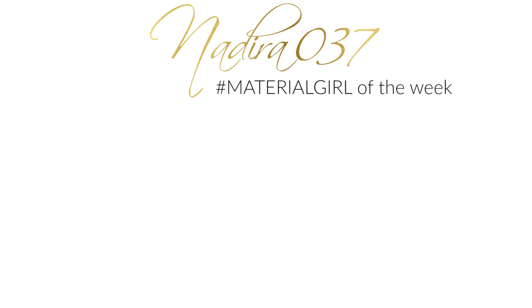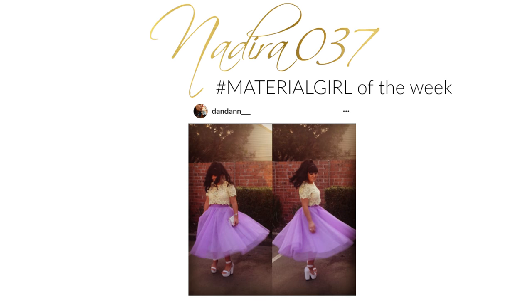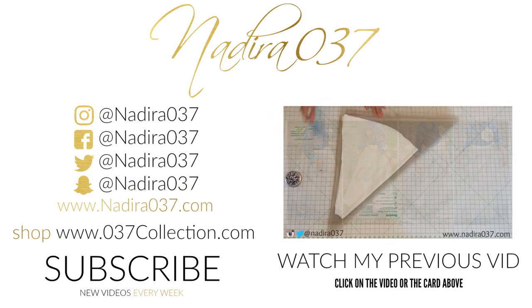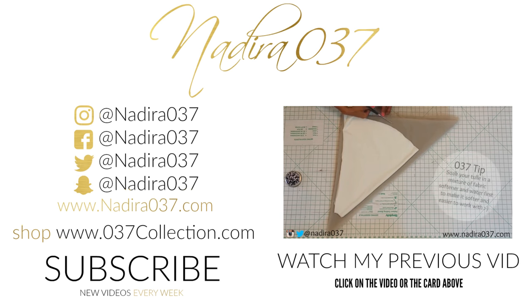Now let's check out our material girl of the week. This is super cute — it's kind of a throwback because it's an older post. I don't know how I missed it on Instagram, but it's from Dandan. I like the vintage vibe she did there; she used my maxi tool skirt tutorial. Definitely keep those material girl hashtags coming so I can see and share. You can catch up with me everywhere at Nadir037. If you want to check out that maxi tool skirt tutorial, click the video playing or the card coming up above.